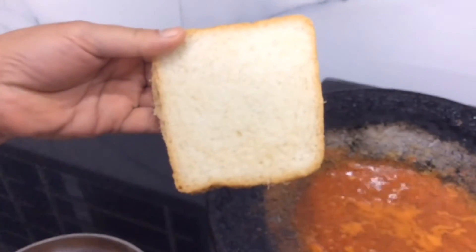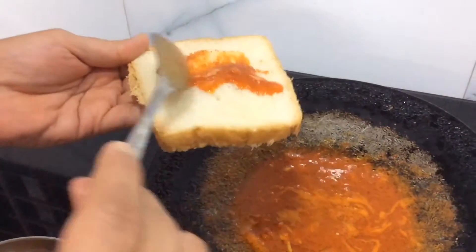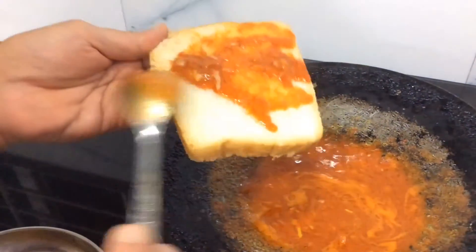Take a slice of bread — here we are using salt bread, do not use sweet bread. Apply this masala on all the bread pieces. Remember to apply it only on one side.